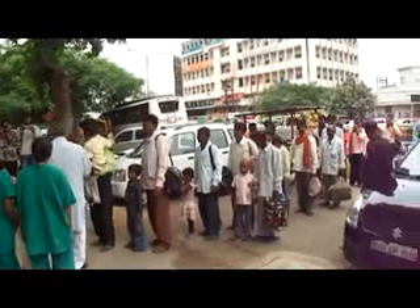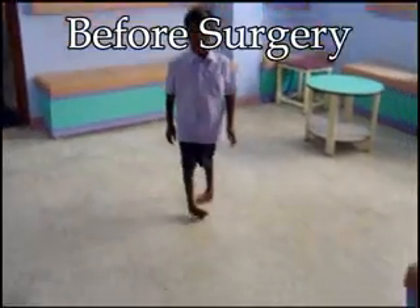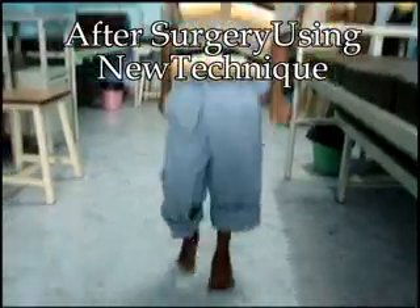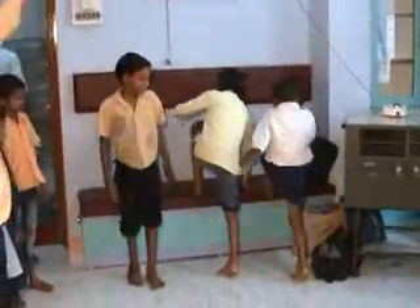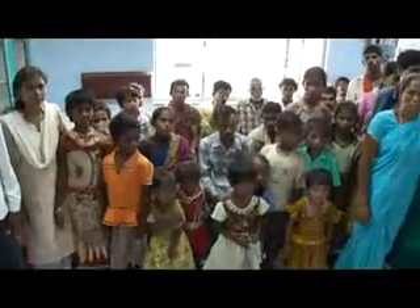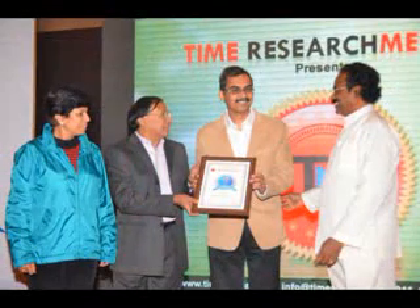This technique has been published in the well-known American research journal named Current Orthopaedic Practice. More than 1000 elder children have been corrected with the help of this new surgical technique. Now they can run, jump, and play like a normal child and live a normal life. Recently, this technique has been awarded the best clinical research award.